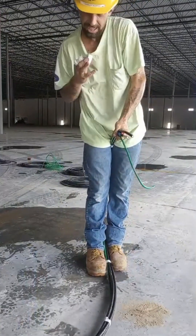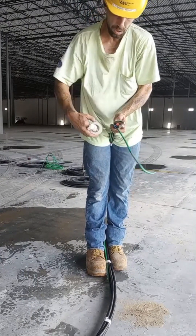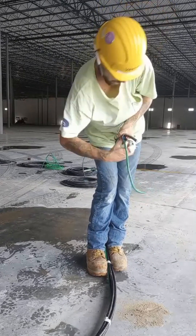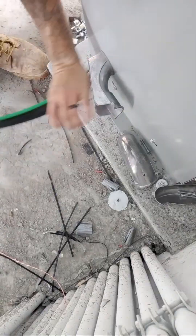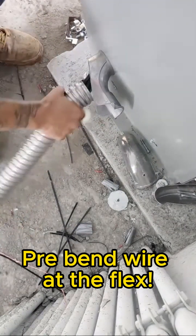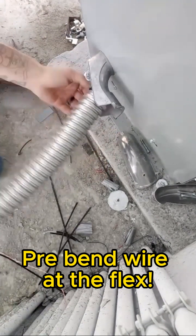To make it easier, I pull the back of my flex connector loose and I pre-bend my wire right at the flex — kind of to a 90, almost, as you'll see here. If you go ahead and bend your wire it'll sit straight in your flex connector.